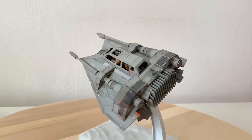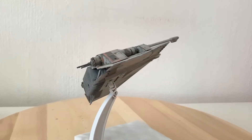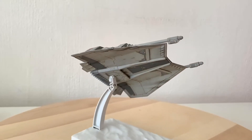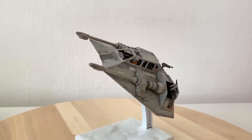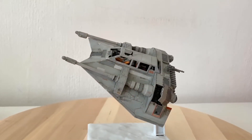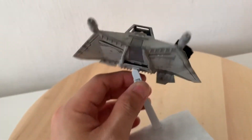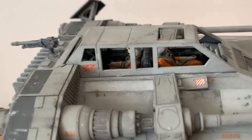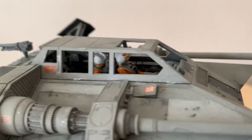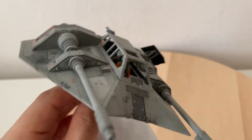Now this next model is just a straight-up build of Bandai's 1/48 snow speeder — literally an out-of-the-box build. I didn't do anything to modify this because the original kit is already very good and detailed. So it's just a matter of putting it together, painting and weathering — no bells and whistles whatsoever. By the way, this is in the color scheme of Luke's Rogue Leader speeder.